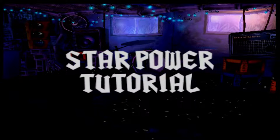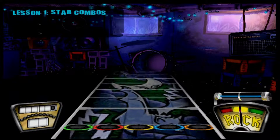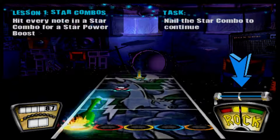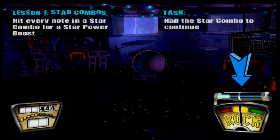Star power is a way for you to get crowds roaring and nail those high scores. Here's the basics of how it works. This is the star power meter. There are two ways to gain star power. When you see notes that glow with energy, like those in this combo, play every note and you'll extract their energy as a star power boost. Remember, you have to hit every note in the combo to get the boost. You got it.